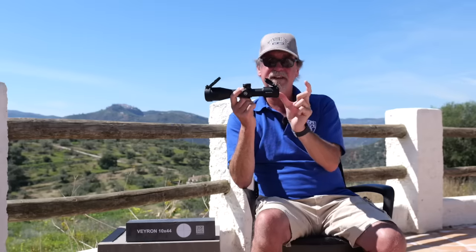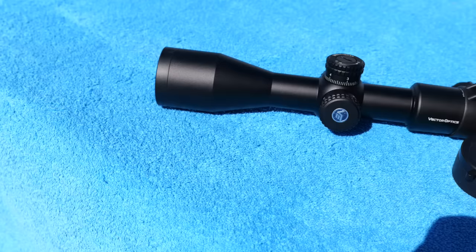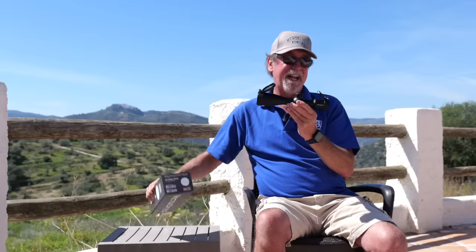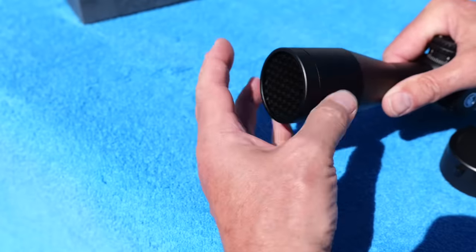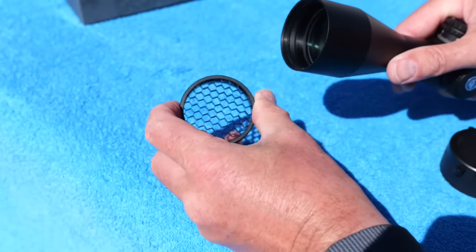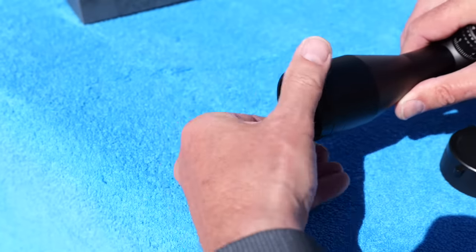The eye relief is around 90 millimetres, or about three and a half inches. It comes with mounts of your choice, which are also really good quality, and it has a honeycomb anti-glare on the front which is completely invisible in use but can also be removed if you wish.